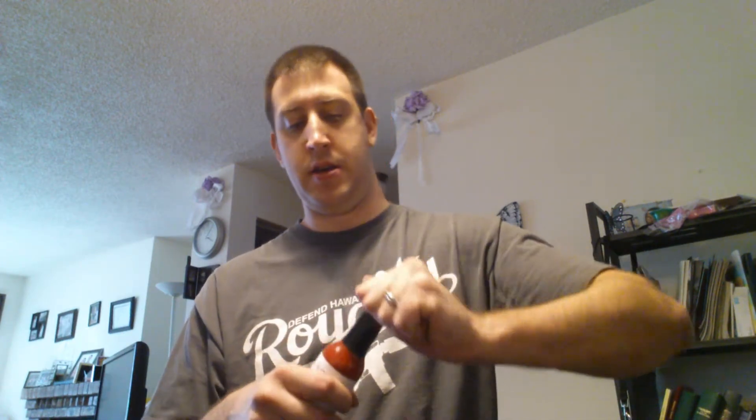So I'm just gonna take a whiff. Oh yeah, it's very potent. It actually smells very similar to cutting open a fresh brain strain pepper. It smells sweet and potent like a brain strain. It has that kind of chinense floral smell to it.